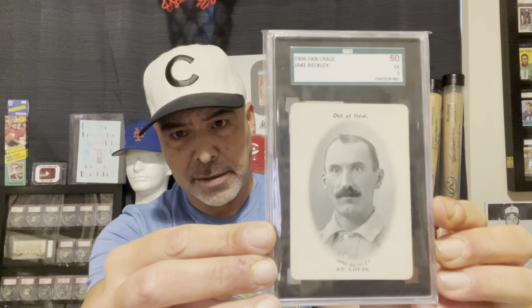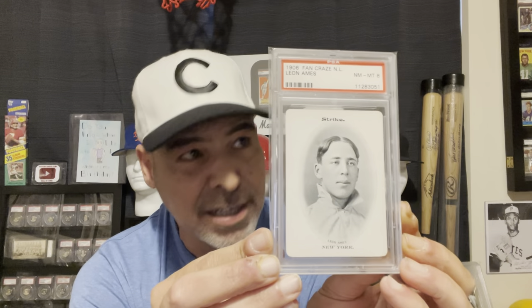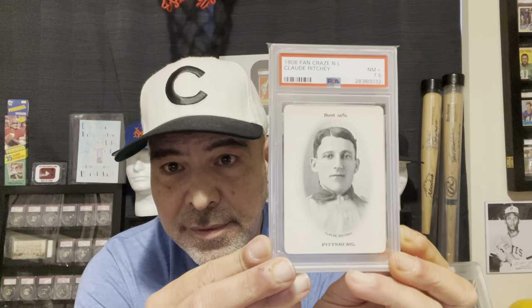Deacon Philippe. And you can see that it's easy to find these in high grade. Jake Beckley - a good ball player you don't hear a whole lot about. There's Red Ames - this was the very first one I ever got. I was so excited to get this because it was from 1906; I had no idea what it was, but it was many decades ago now. And I got this Claude Richie, who played for my Pirates. These are the cards that I have that I know of - it's very possible there are some others I'm not aware of. If you know of any, feel free to share. Always learning in this hobby. There's just an infinite amount of vintage cards to discover.